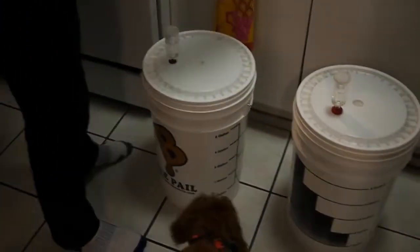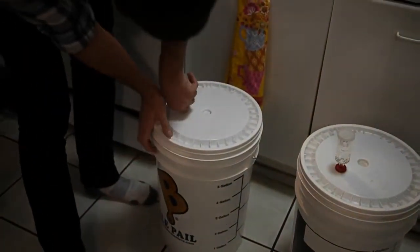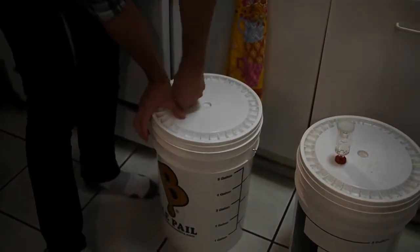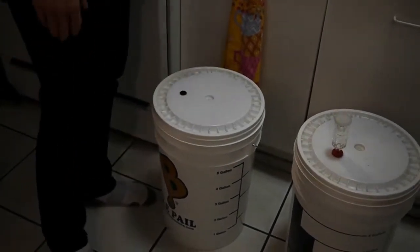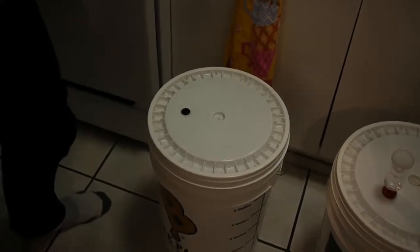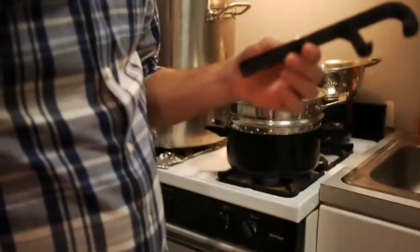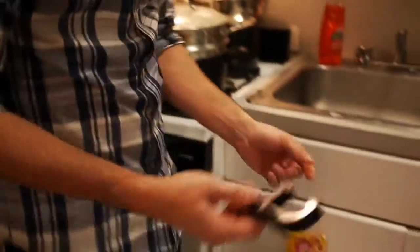You probably want to remove your airlock kind of before you do this, just so liquid doesn't get sent into the beer while you're lifting it and turning it upside down, stuff like that. This is kind of optional but useful.